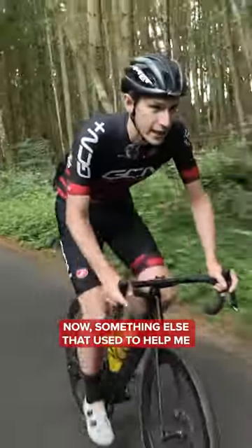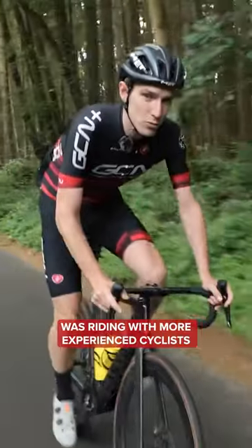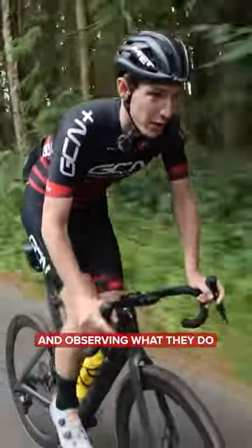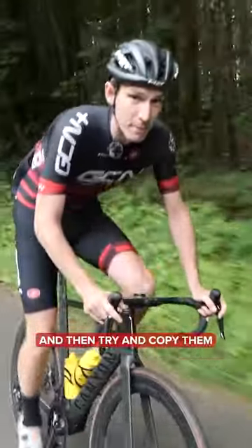Something else that used to help me back when I was starting out was riding with more experienced cyclists and observing what they do — sit on their wheel and then try and copy them. I'll see you next time.